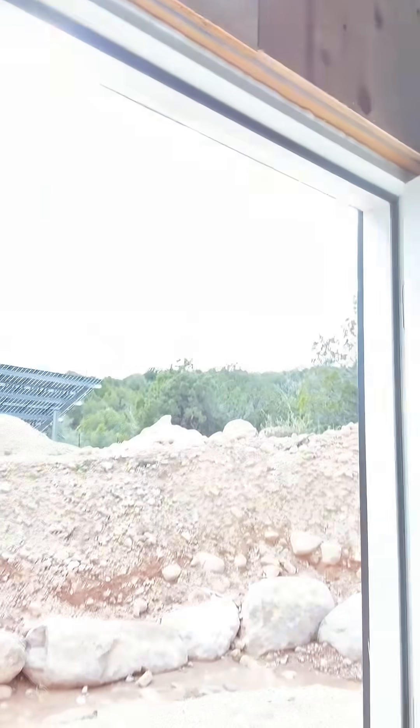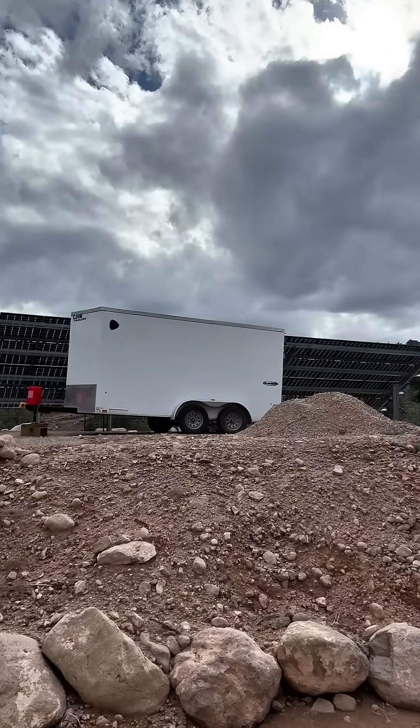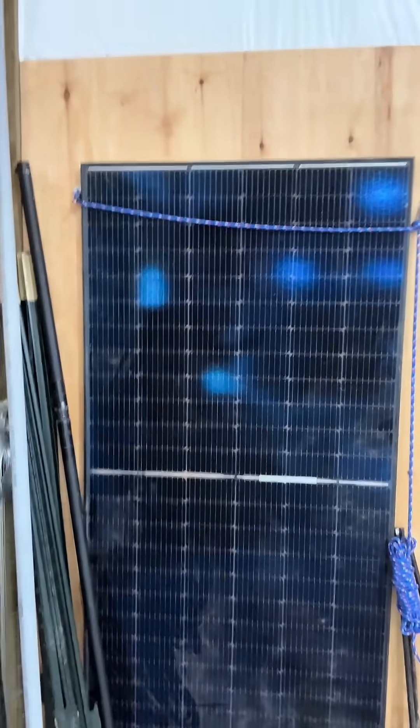I'll give you a real quick peek at the array. I've got my trailer parked over here. That's a 20kW array. These are the panels — they're KB Solar bifacial 450-watt panels, and I've got 44 of them out there.